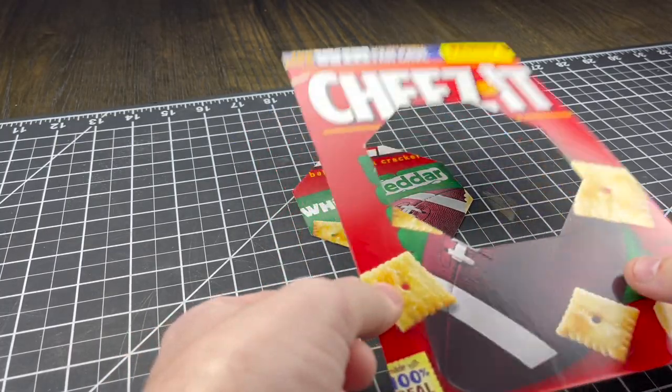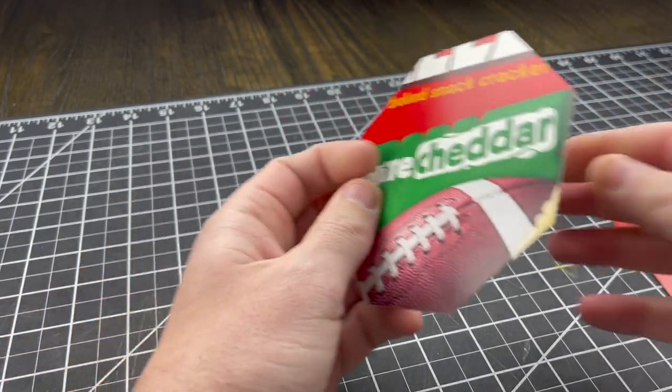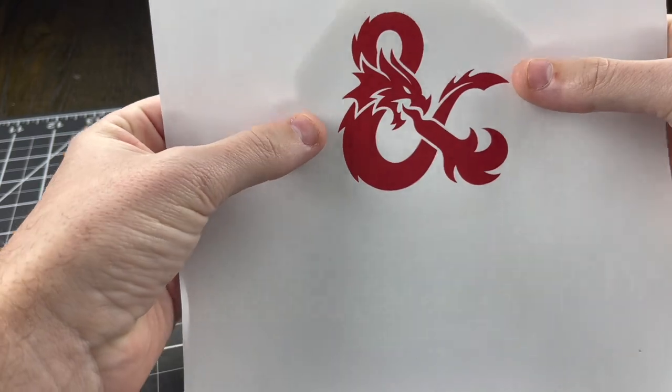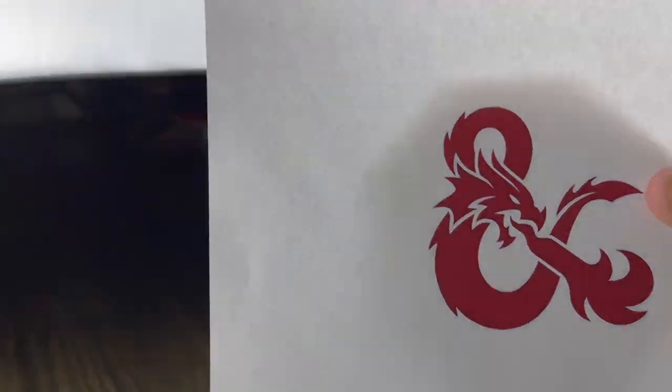I thought it was kind of die shaped, sorta - out of an old trashed Cheez-It box. I didn't measure these out or anything. I just kind of eyed it and thought about the size that I generally wanted. There's a little bit of a crafting tip for you: everything doesn't have to be measured out and perfect to end up looking good at the end.